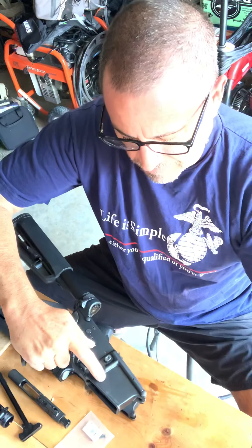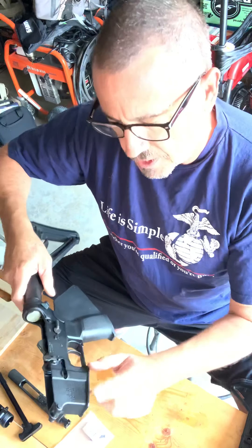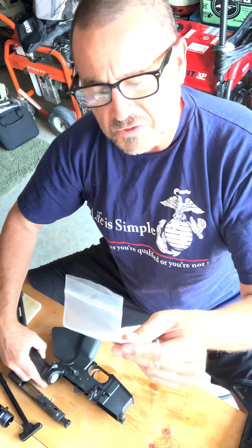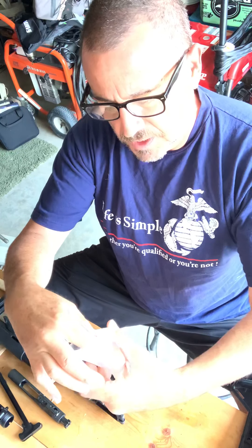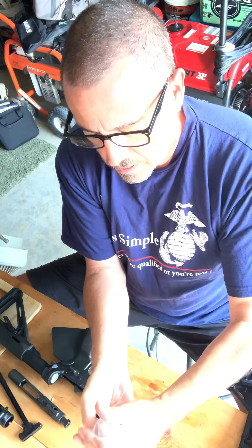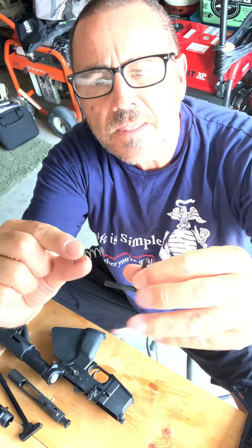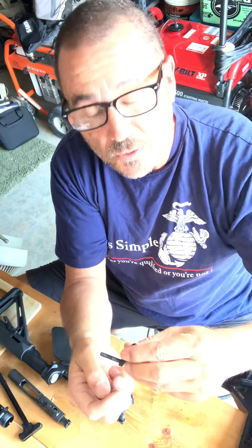So with that being said, I've got another Nevesky lower here that needs the system to be installed. Basically it's really simple — there's only three parts and you can purchase them in these little kits from just about any distributor. There's the lever, the spring, and then the mag release itself.